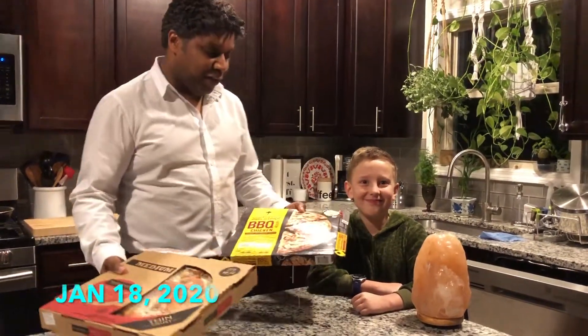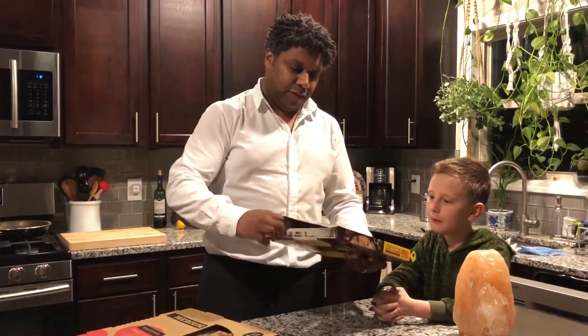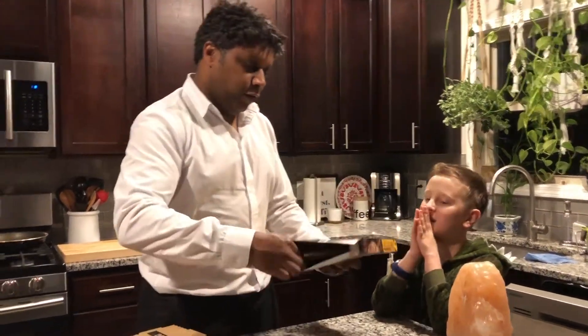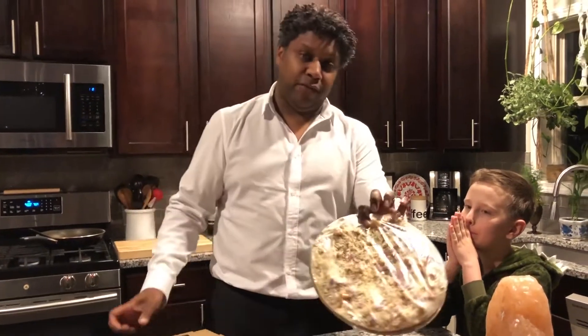Welcome to another episode of the Pizza Diaries. We've already reviewed two of the California Pizza Kitchen pizzas. This is their thin crust barbecue chicken — the one we ate last time. I think it's their best frozen pizza.